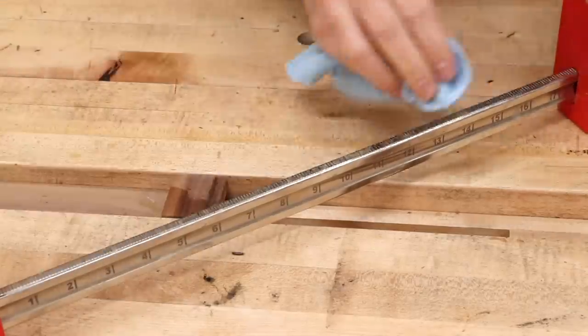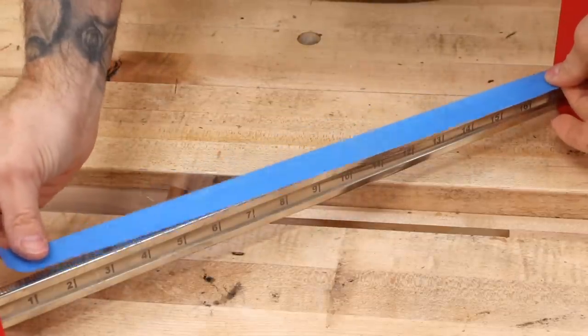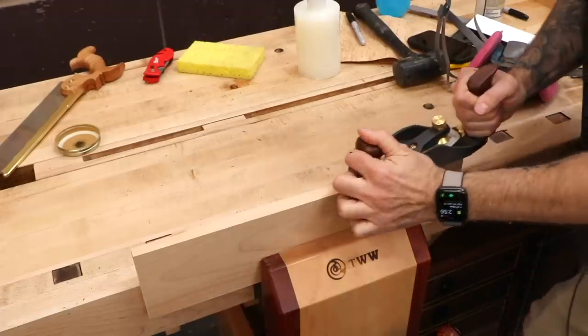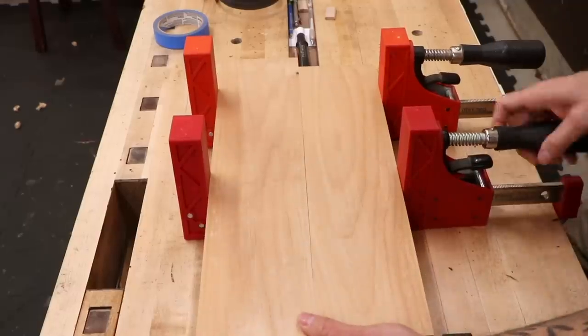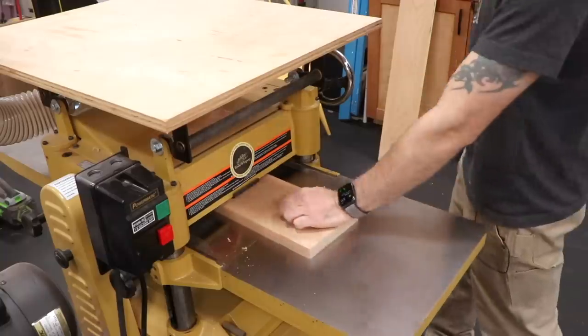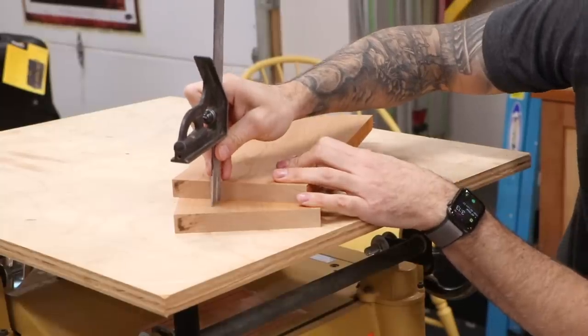That's my top 10 tips for better panel glue-ups. Here are some honorable mentions: be sure to protect your clamps by applying a coat of wax so glue just pops off easily, or apply blue tape or lay down some paper. Consider the sprung joint — making a tiny low point in the center of the joining edges so that when the middle comes together you have good pressure at the ends, where joints are most likely to fail. If you have time, consider a partial mill process: flatten the boards, let them sit overnight or over the weekend, then flatten again just before glue-up to stave off unexpected movement.